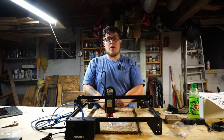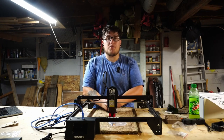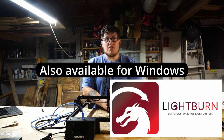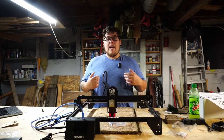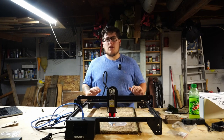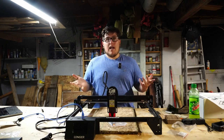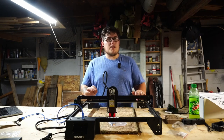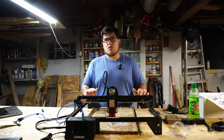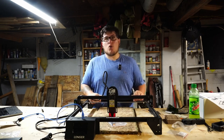Let's talk about the software — how do you control this laser? There are two pieces of software that work really well. You can use Laser Gerbil, which is a free program for Windows users. Or, if you're not using Windows, your option is a program called Lightburn. Lightburn is kind of the industry standard for laser machines, with a lot of control and a really simple UI. You can save different laser parameters, print directly via tethered USB, and it's a pretty decent experience so far.